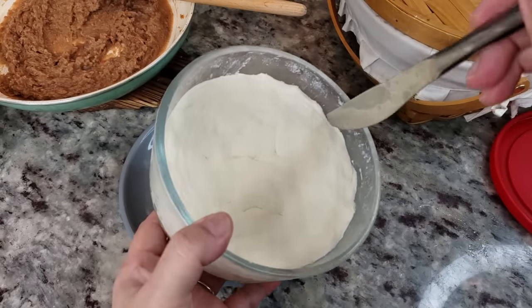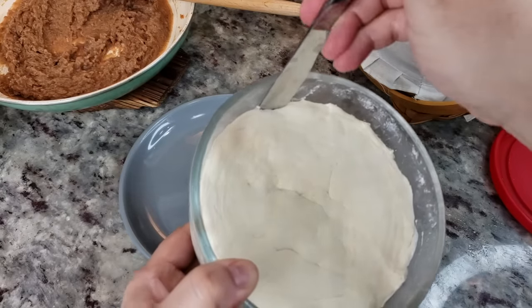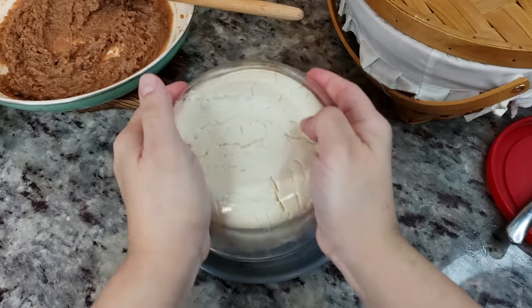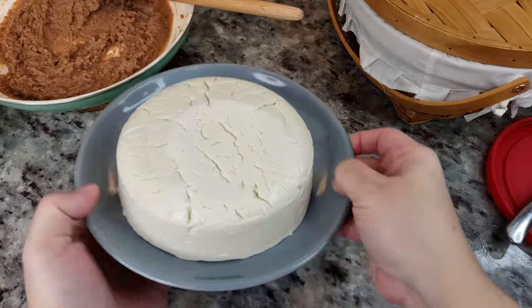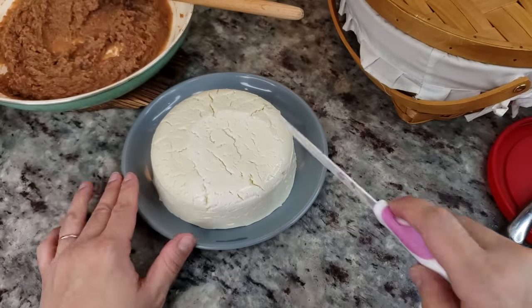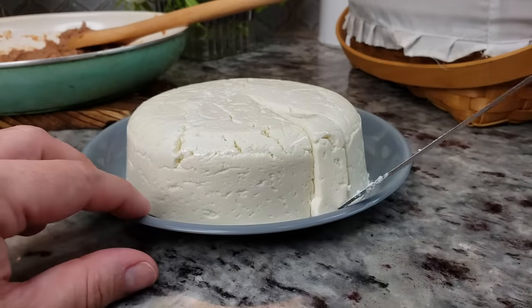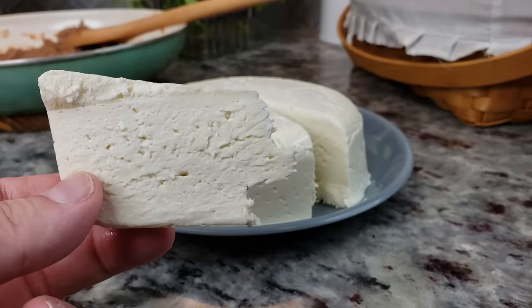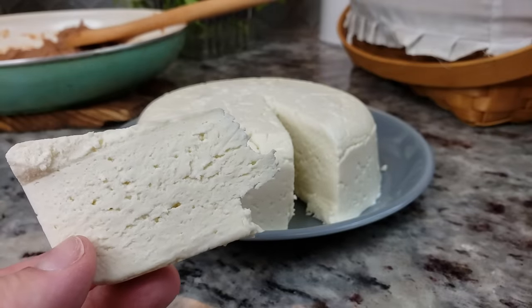I'm going to take a butter knife to get an air pocket to help it come out of the bowl. Here's my queso fresco — I'm going to cut into it so you can see it. There you have it: homemade queso fresco. This is going to go perfect on beans, a little bean taco with salsa. It's very simple, takes me back to childhood, and it's very delicious.